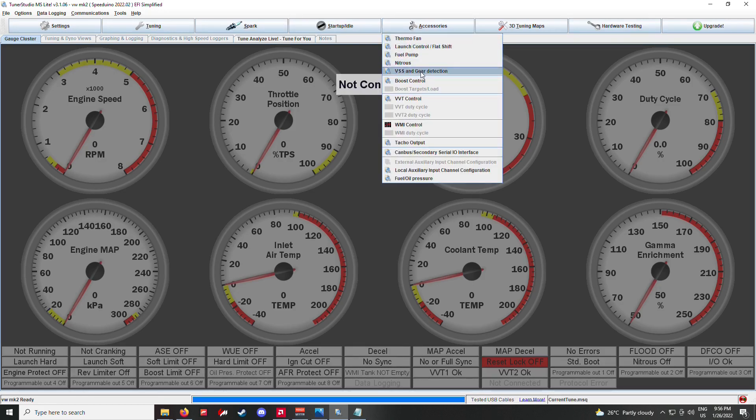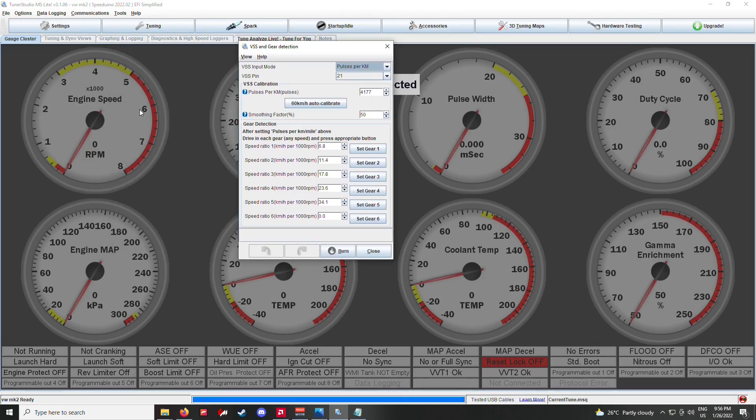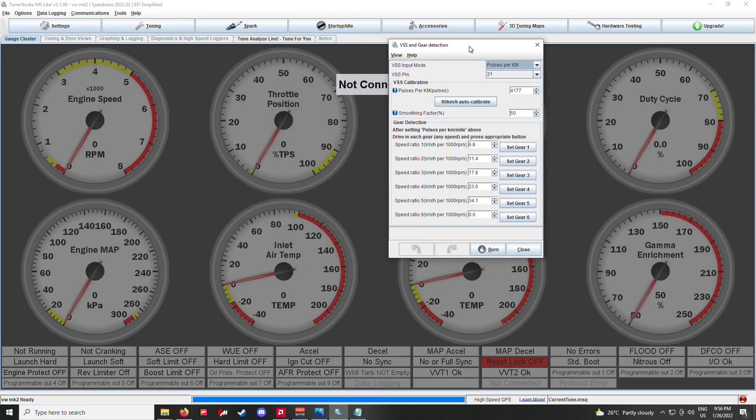For setting it up in TunerStudio you go to VSS and gear detection and follow the procedure. We did this in the car while driving, using the RPM gauge to calibrate. The first one is calibrated at 60 kilometers per hour using GPS to get as close as possible. For gear detection we drove at 1000 RPM in each gear and pressed set per gear — I have five gears so we went up to fifth gear and that's all set up.